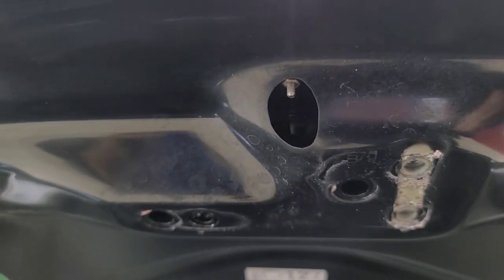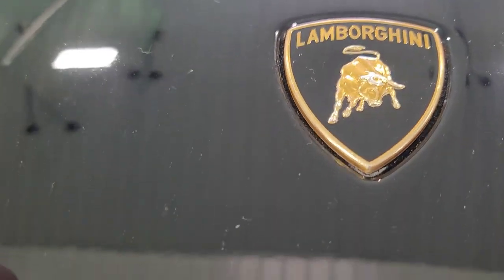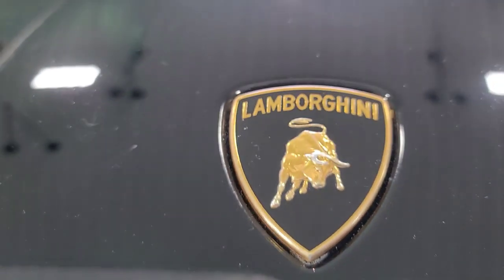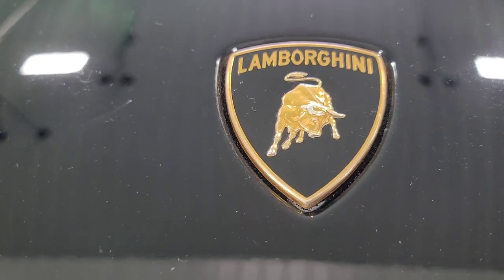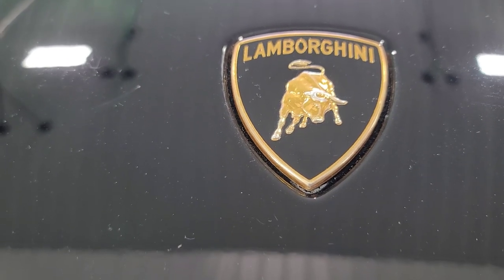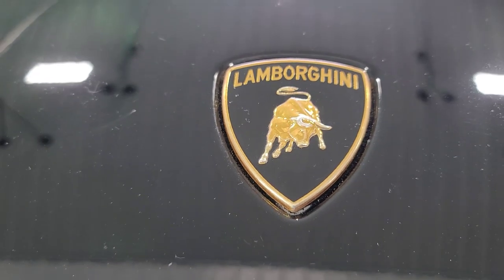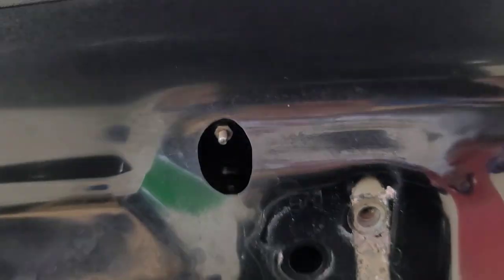I'll have to figure out what size that is. I should take that off, and this may be a little difficult to get off because it is attached with an adhesive tape. So we'll see how difficult it is to pull that off. Might have to get a piece of dental floss to remove that. But first, I'm going to find out what size this nut is and remove it.